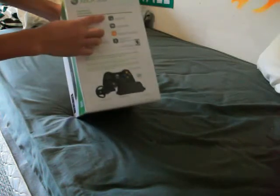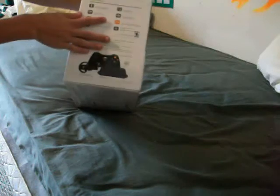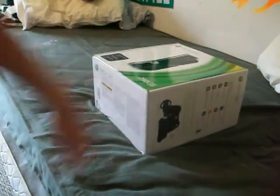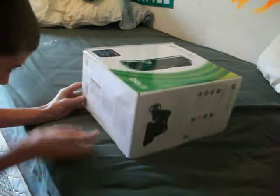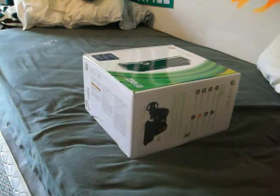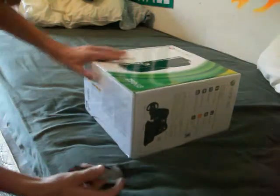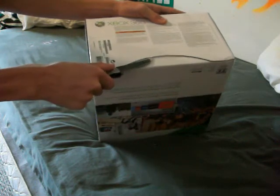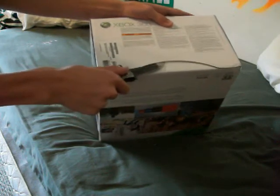It also comes with a black headset, built-in Wi-Fi, one month Xbox Live I think, and a one year warranty. I'm going to open this thing up now. There's a little tiny tape thing right here, and they put some pretty strong packaging on these things. So, here we go.